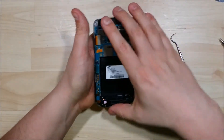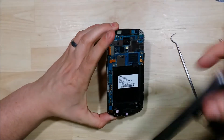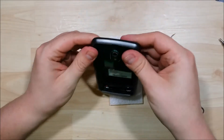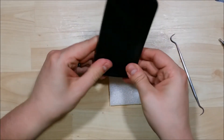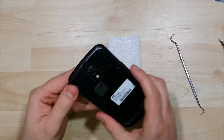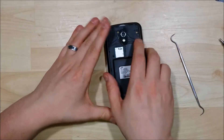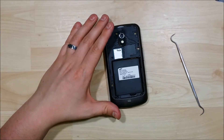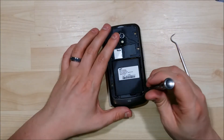Go ahead and remove our battery and put the housing back on the phone here, and click it into place. Make sure our button still functions properly. Going to put our screws back into the back of the phone.